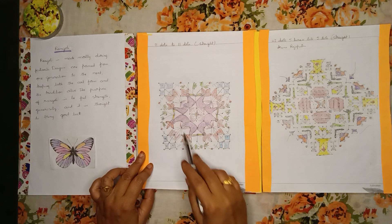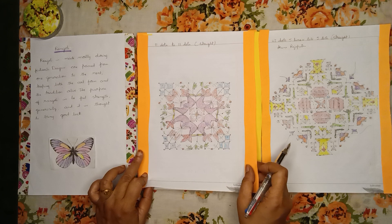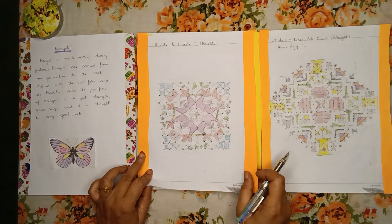Here is one more beautiful Rangoli. In this you can see cocks and kites, 11 to 11 dots, straight dots.